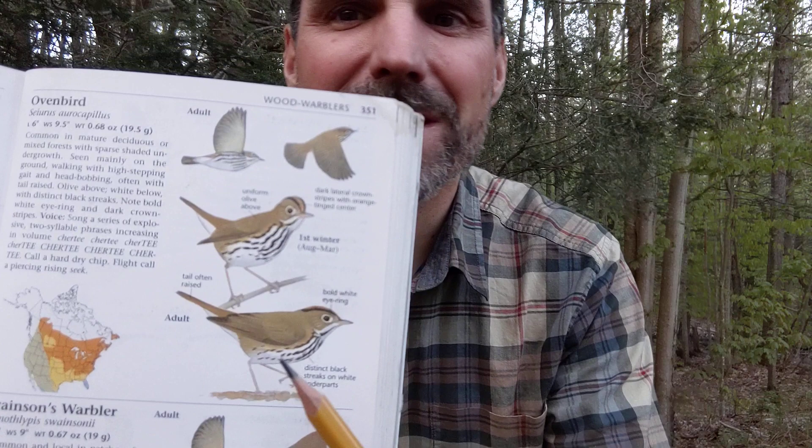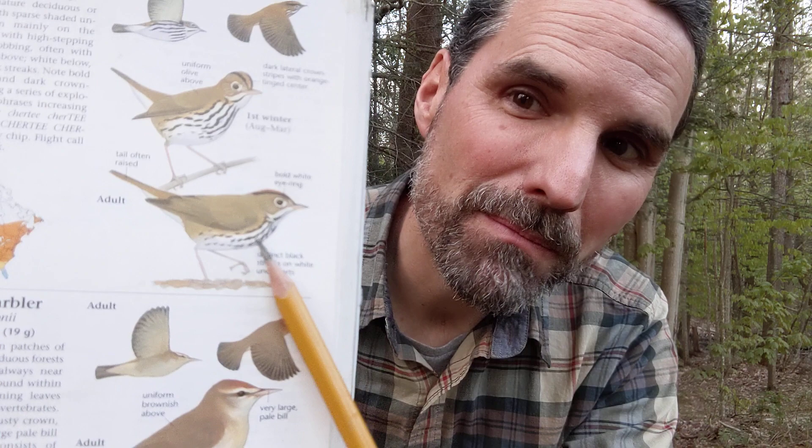So here's a picture. It's about the size of a sparrow. It has a funky big eye with a white ring around it, a spotted little breast, and stripes on its crown.